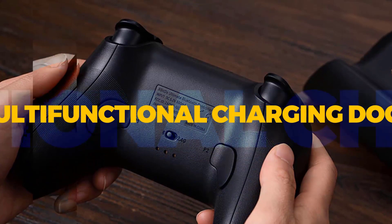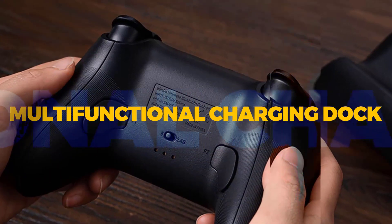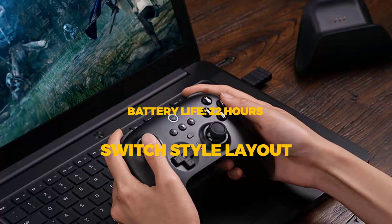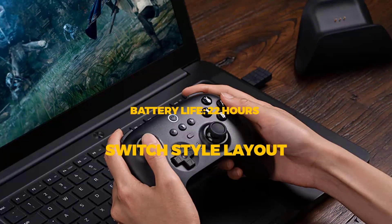The Bluetooth wireless controller offers an amazing gaming experience. It comes with some of the must-have features that you want in a gaming controller. It is indeed the ultimate wireless Bluetooth controller.